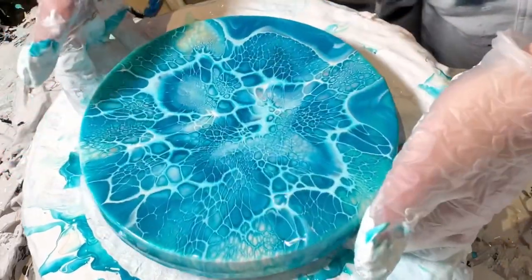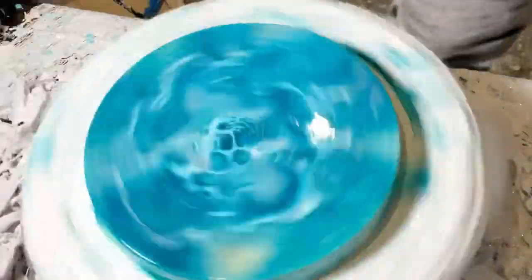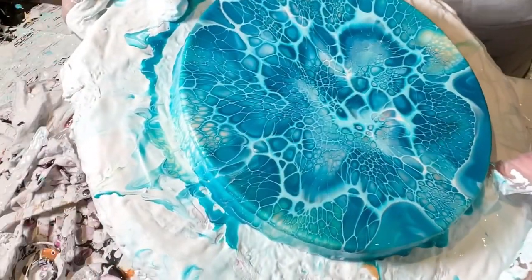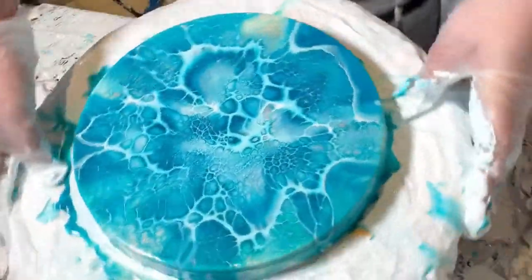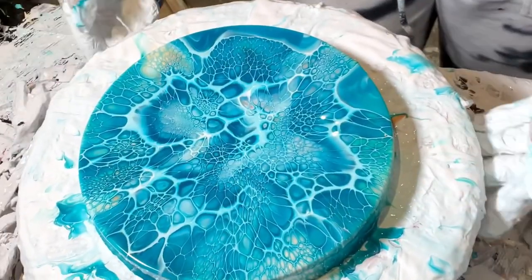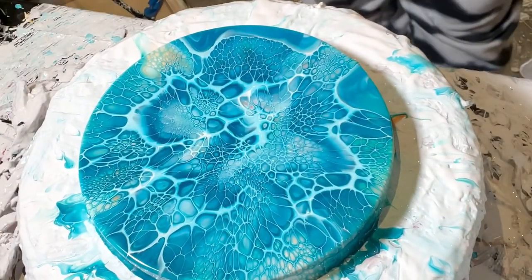I'm going to spin a bit more. I love these 8-inch rounds — they're a really good size for full coverage and really cute. Let's go to the light, I will show you what she looks like, and then we will do the 12-incher.